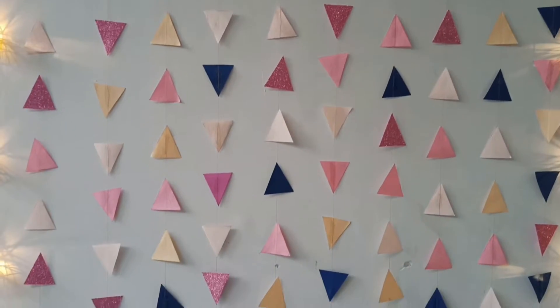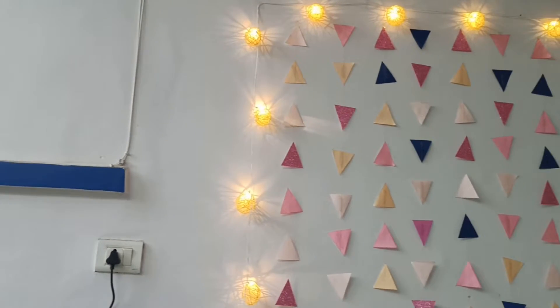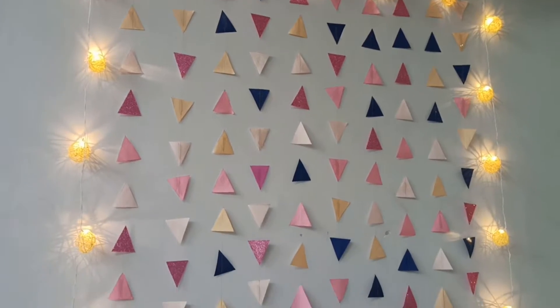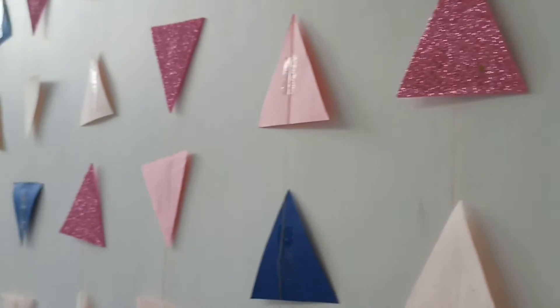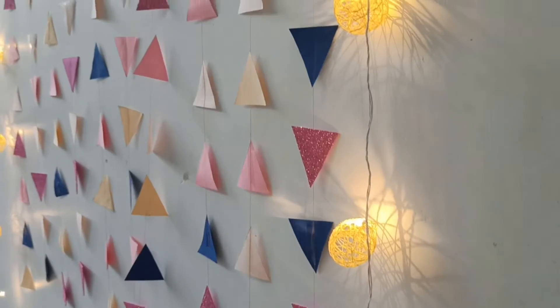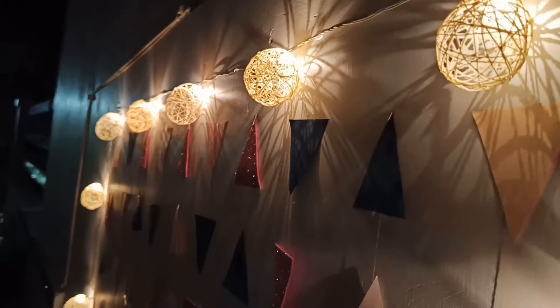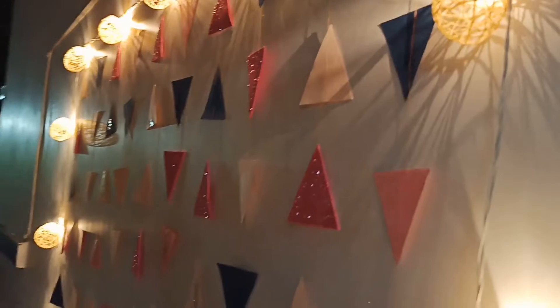I'm including this next DIY because it's extremely simple and easy to do but looks immensely beautiful — especially if you're looking for a last-minute quick DIY that you can also recycle later on. I've already done a full tutorial for this on the channel, so you can tap the link at the top right corner to watch and recreate it.